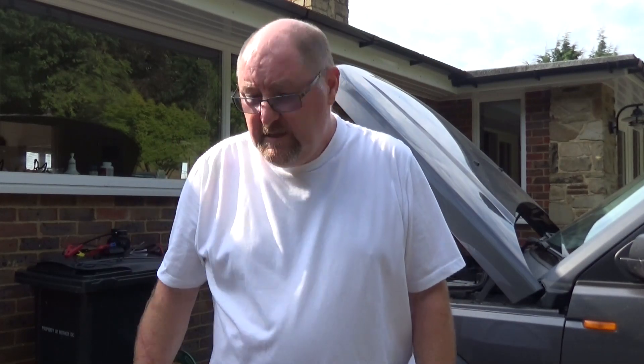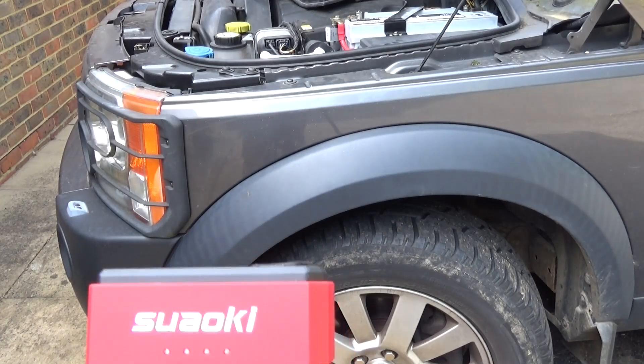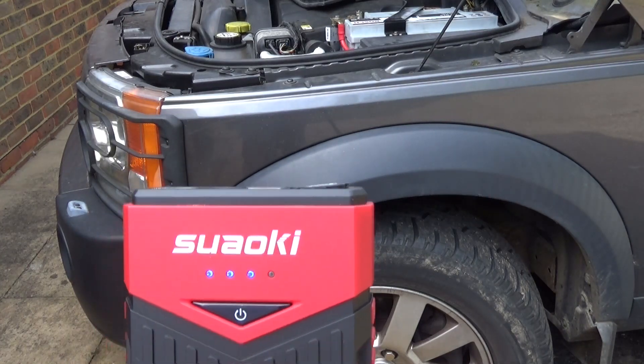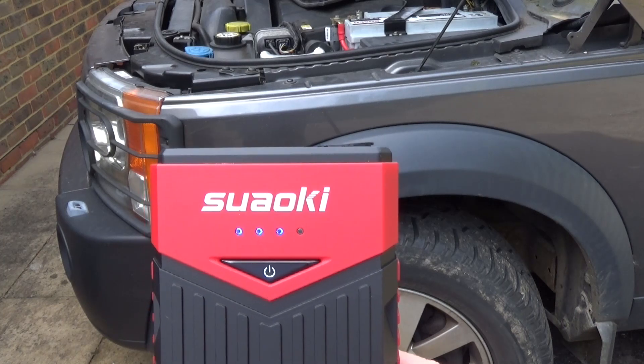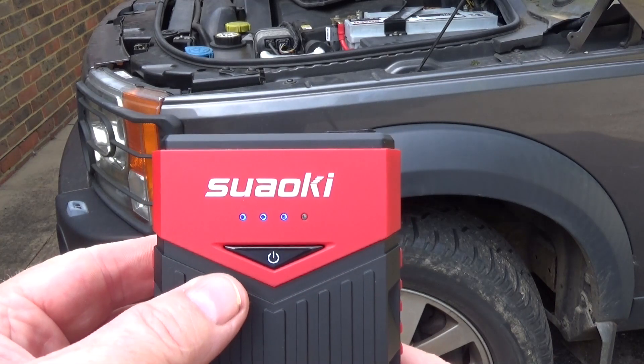So that was a completely flat battery — a 2.7 litre diesel engine — and it started it, no problem. Now it's a really warm day today, so I don't know what it would be like in the cold, but it will start a 2.7 litre engine when the battery's flat. Very impressed with that. We've gone from 4 LEDs to 3 LEDs, so it's used about a quarter of that battery pack to start that engine.